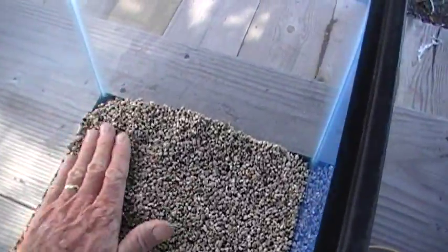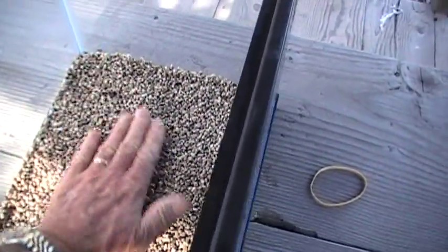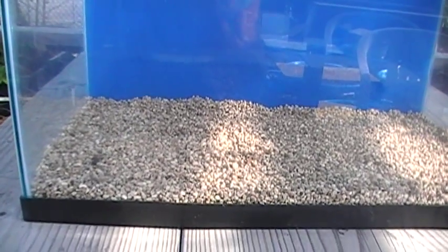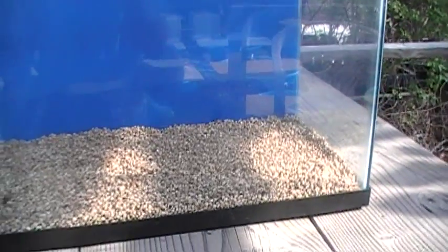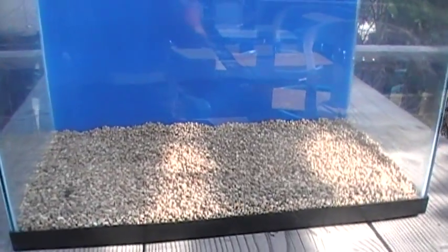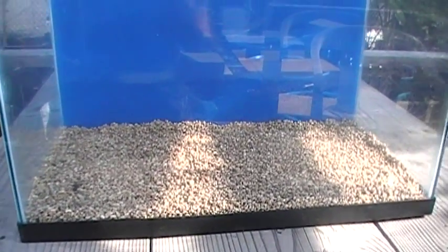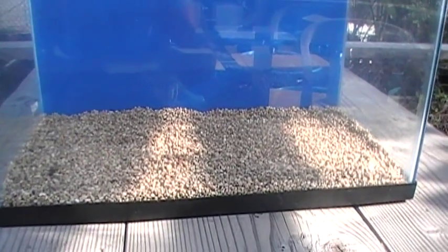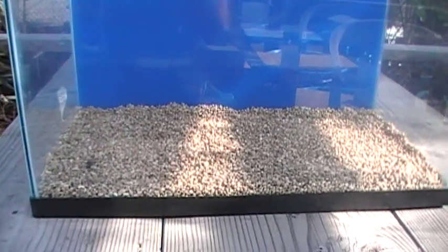Now, I can imagine some of you are saying: wait a minute, that's a shallow sand bed. In fact, it only appears to be about half an inch deep. That's exactly right — that's what we're striving for. Many of you would be saying we want a deep sand bed because we've read on the internet or the guy at the pet store told us that we need a deep sand bed — two inches, four inches, even six inches deep. This is Gerald from Indo-Pacific Sea Farms, and I'm here to tell you that a shallow sand bed is superior for many, many reasons.